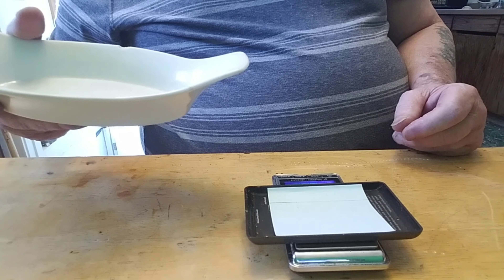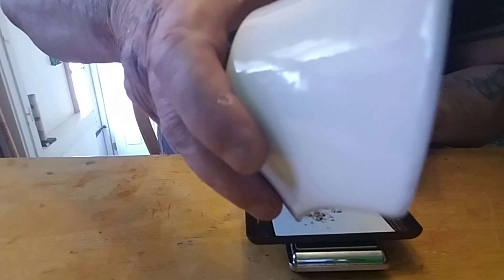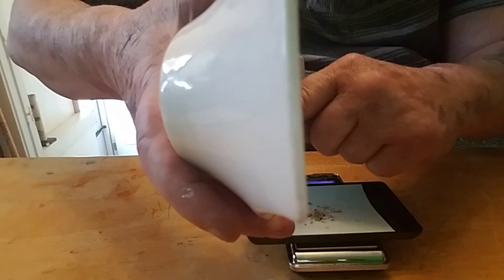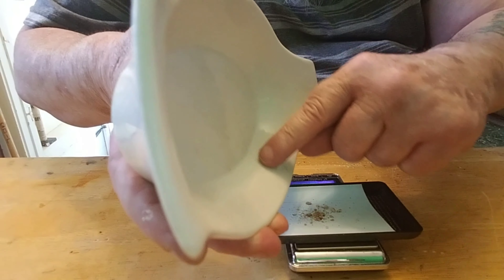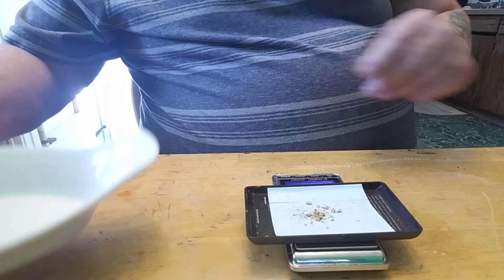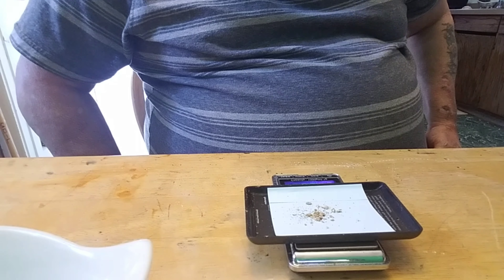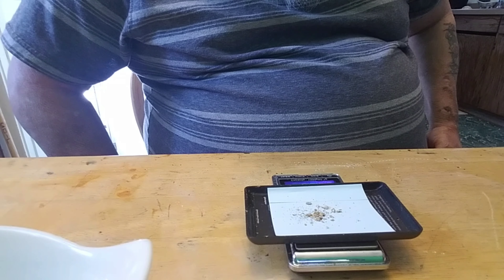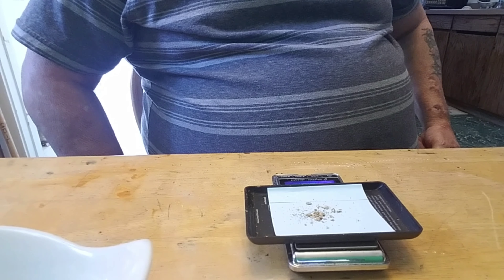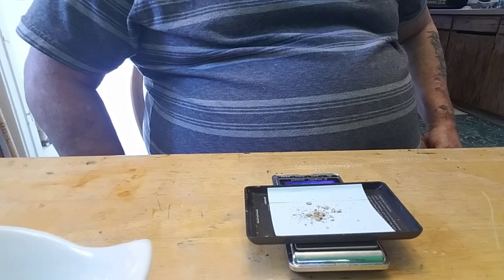It is reading zero, just like it's supposed to. I'm gonna dump this in there and see what we came up with. Come on - there we go. There was lots of it in there. I thought for what we had it was kind of flaky dirt. It's empty now and we have... it says point six - 0.6 of a gram. Well, I'm not getting rich but it was free.